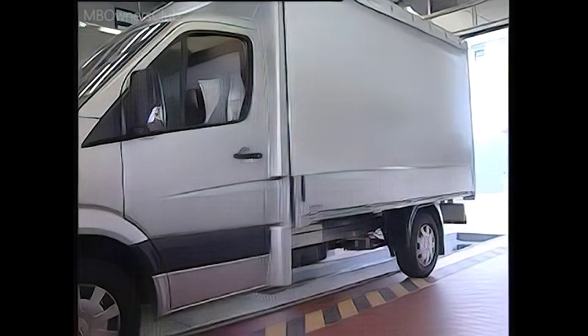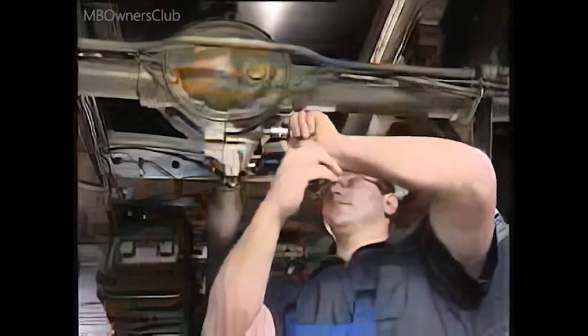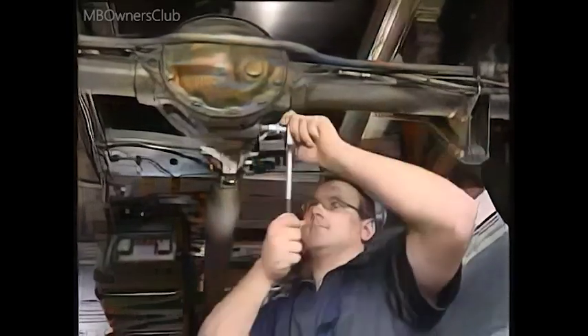But first the problem has to be repaired. The oil drain screw must be removed in order to drain the oil from the rear axle differential. Wear gloves and have a suitable container ready to catch the oil. This is a very oily business. When the oil has been drained, the repair can begin.